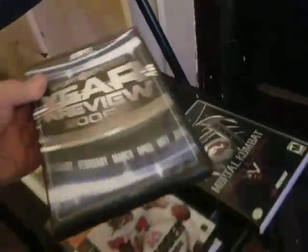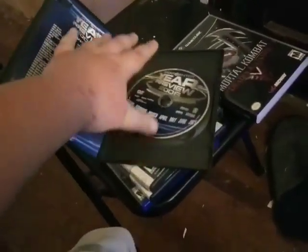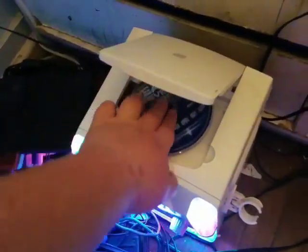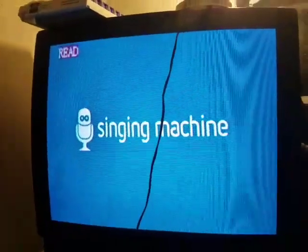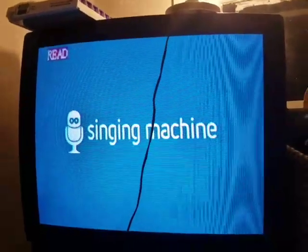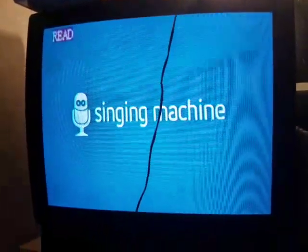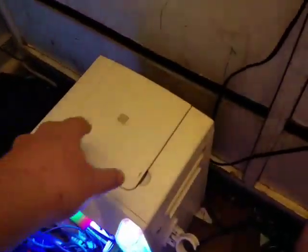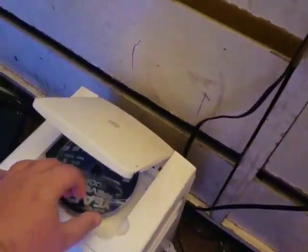Next up is SportsCenter Year End Review 2006 on DVD. I'll be using it mostly for foreign discs. Now let's see what happens when you put a DVD in a CD player. It says 'read,' and it makes a loud sound when you close the tray. It says 'no disc,' and it also says 'no' right here. This is what happens when you don't have a disc or if you have an incompatible disc. DVD unfortunately is not compatible.